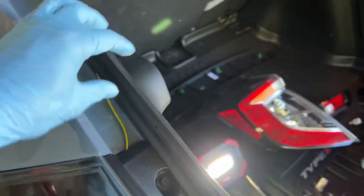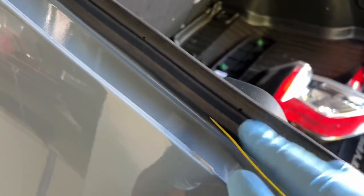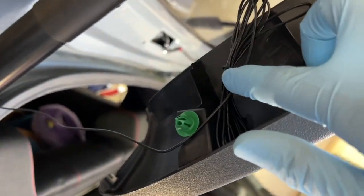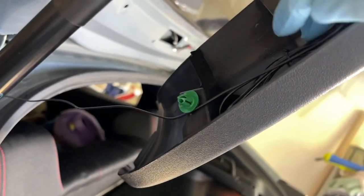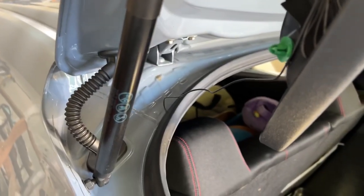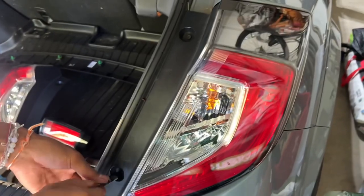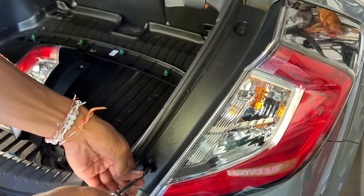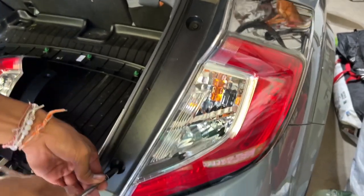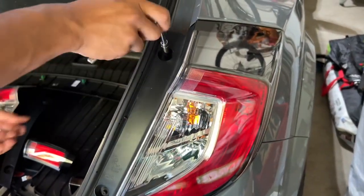So we basically lift this rubber piece off so that way we could hide the wires a little bit more. Just pull it out and have the wires go and then push it down as you go. We kept the zip tie that it came with and just tied it up. When you put it like this it'll just hide the whole wires so not a lot of wires are showing.